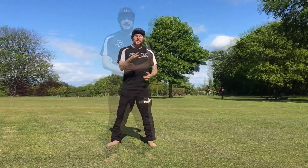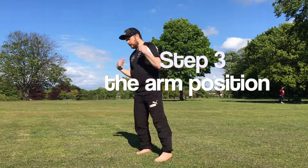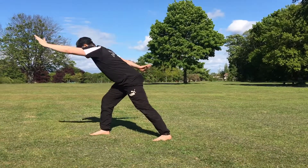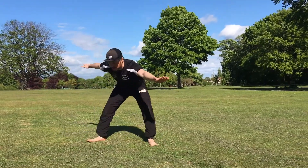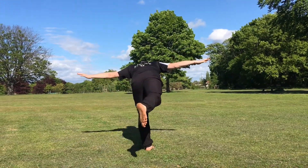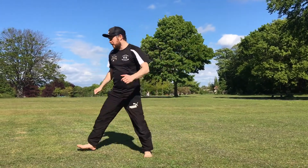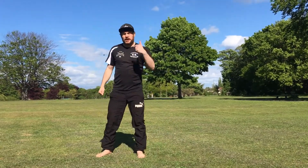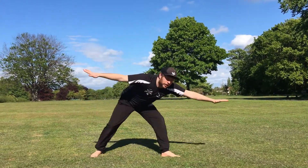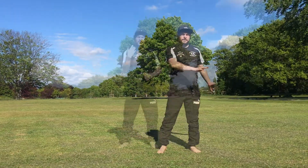Step three of a butterfly kick is understanding what to do with your arms. We've used our shoulders and our feet, so now the arms come up like this, come down with the body, arms come around like this, body comes up, swap, and then stand up again. This is very important for learning a bee twist, which is a more advanced move. Learning to use the arms is key.